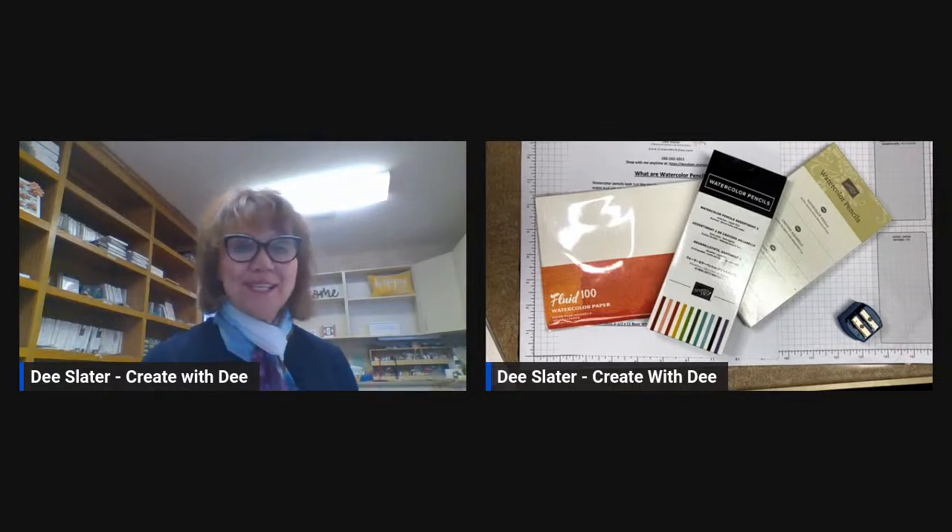Hi, everybody. It's Dee Slater with Create with Dee. Welcome to class. We are going to do Watercolor Pencils 101. Welcome.